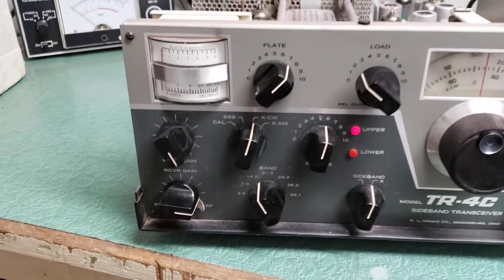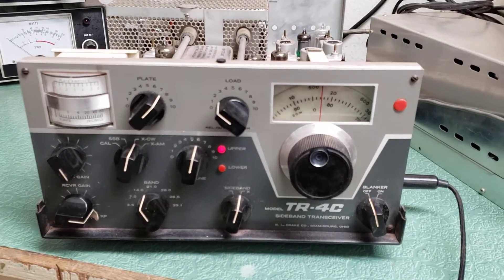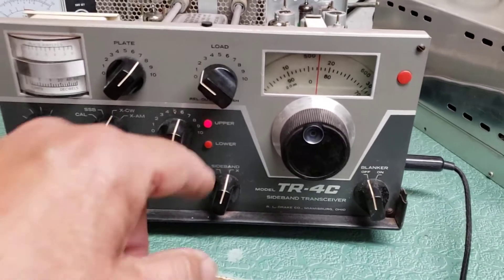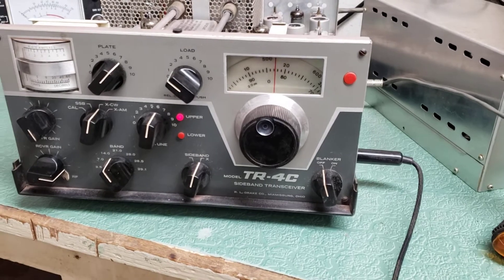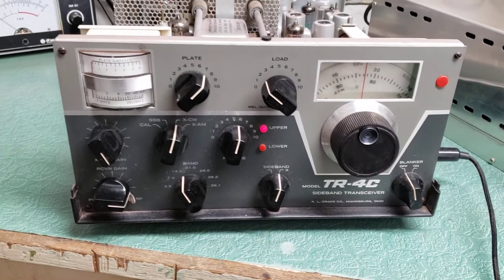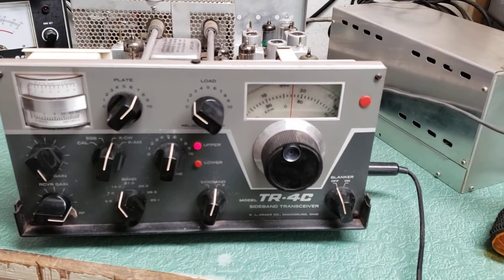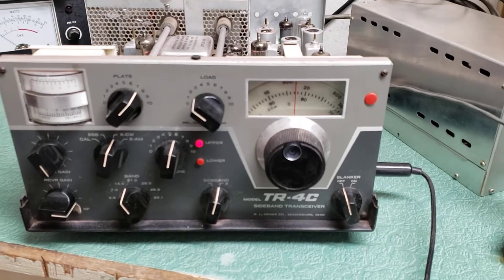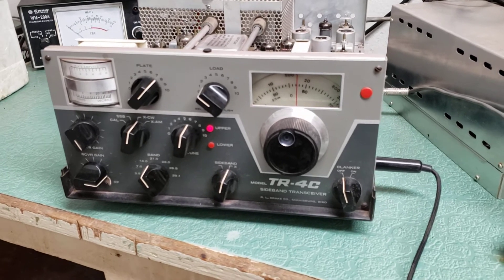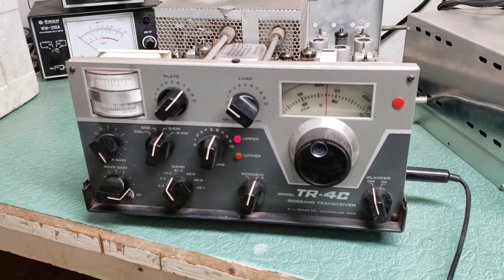It is transmitting. I have it on 20 meters — that's what we loaded it up on. It receives noise and it peaks when I adjust this here, so it is receiving. It's tough to adjust the frequency though. I'm going to sell it as-is. It looks like it's got pretty close to full output, so the output tubes are working. This is the transmit test on the Drake TR4C, 10 through 80 meter HF transceiver.